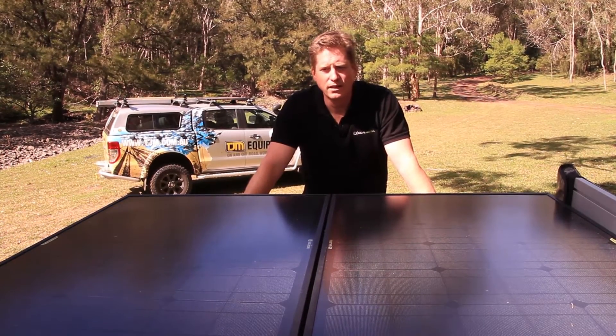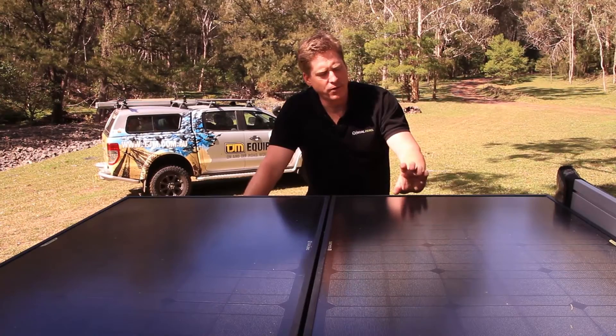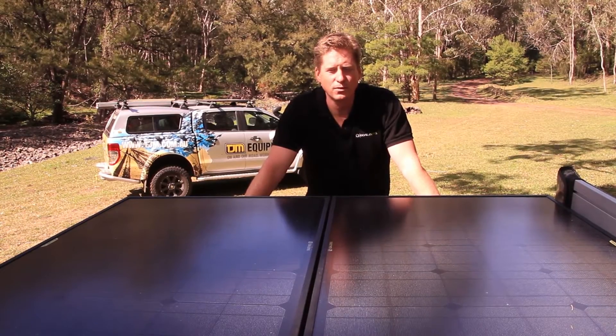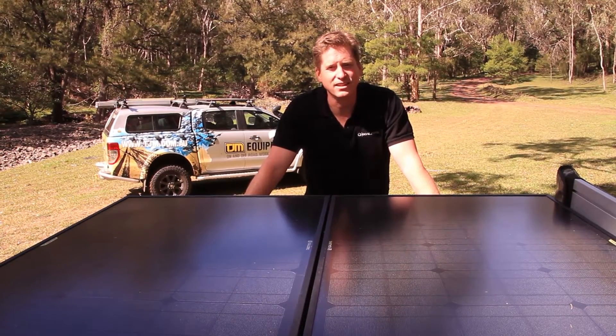In other terms you're looking at around 12 to 13 amps per hour in full sunlight from these panels. They've got an anodized aluminium frame and a tempered glass front so the panels are extremely rugged — we don't have to worry about hailstones or stone chips. Solar panels aren't as delicate as what they used to be.